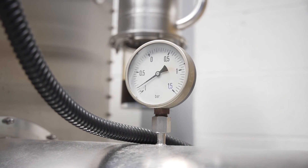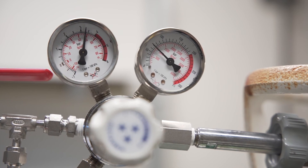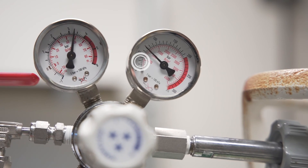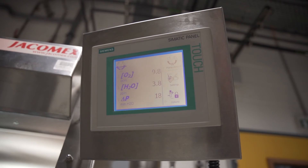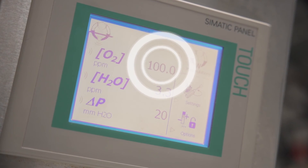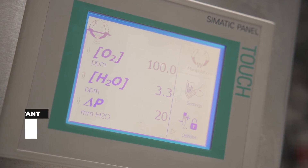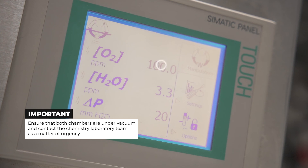Check that both chambers are under vacuum — pressure gauge needle below zero. Check the levels of the argon gas bottles; they should be replaced when they are below 20 bar. Check the oxygen and water levels on the control screen. If the oxygen level reaches 100, ensure that both chambers are under vacuum and contact the chemistry laboratory team as a matter of urgency.